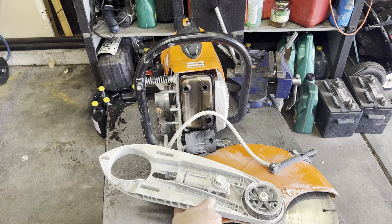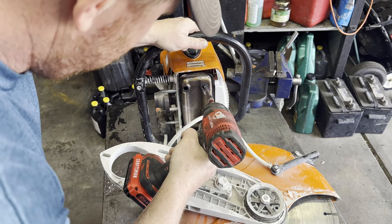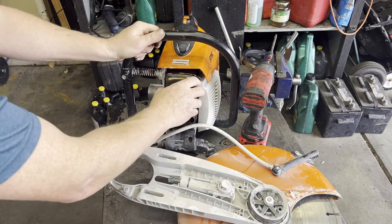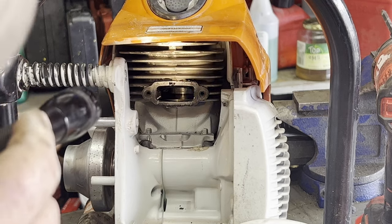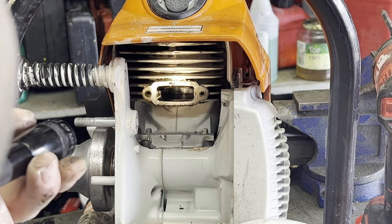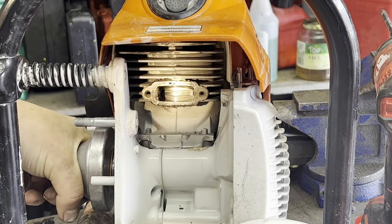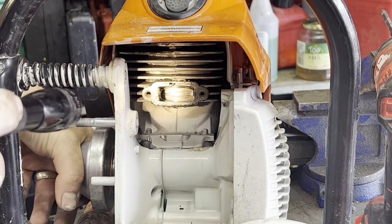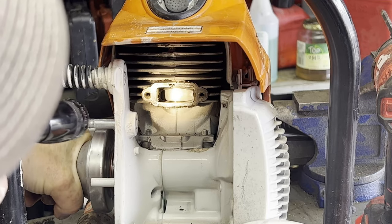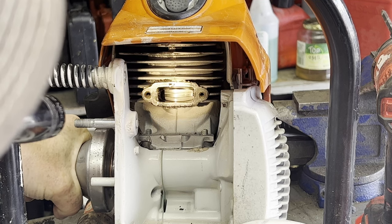I didn't really catch getting this off in video. I just had to loosen the belt, pop the belt off, and then this whole thing comes off. Now I'm just using my flashlight, looking at the intake side of the cylinder — doesn't look too bad. Then we're going to manually turn the engine over and inspect the piston and the rings. Looks pretty good.